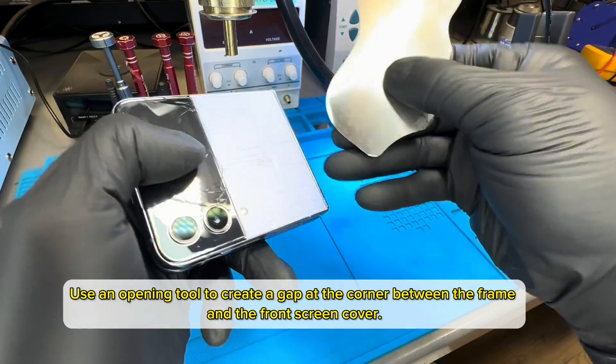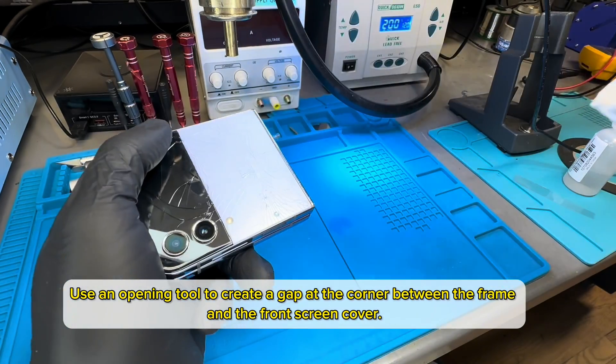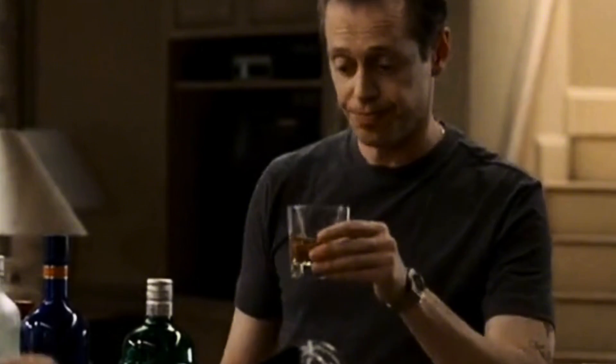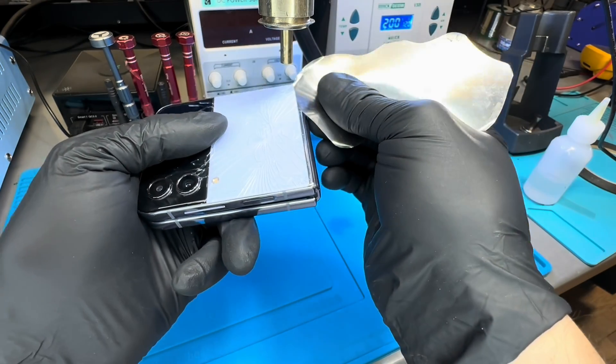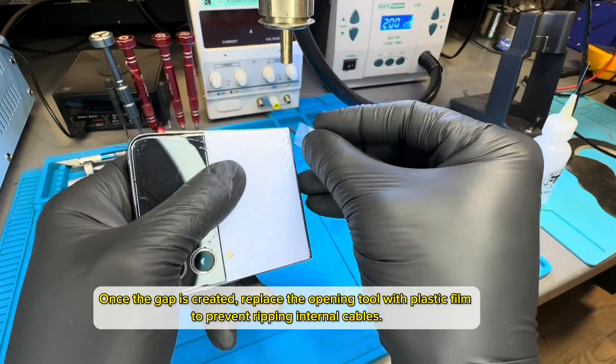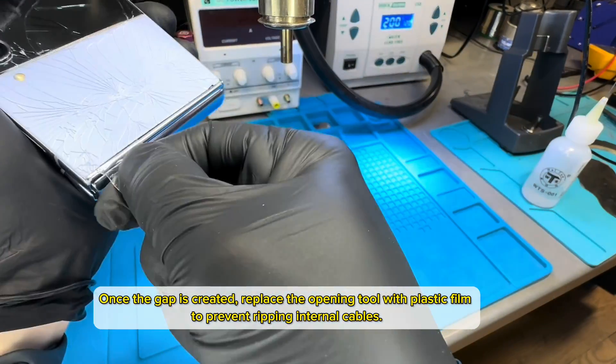Use an opening tool to create a gap at the corner between the frame and the front screen cover. Add more alcohol. Once the gap is created, replace the opening tool with plastic film to prevent ripping internal cables.